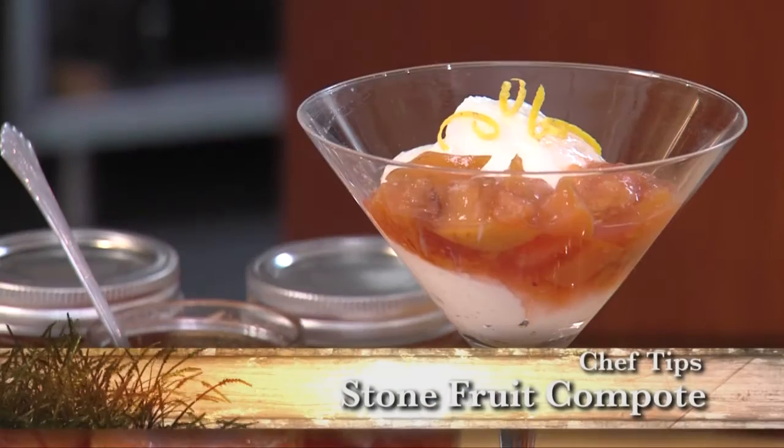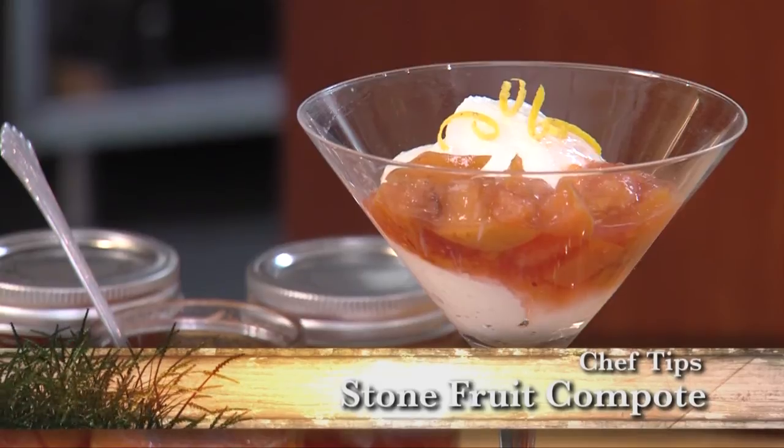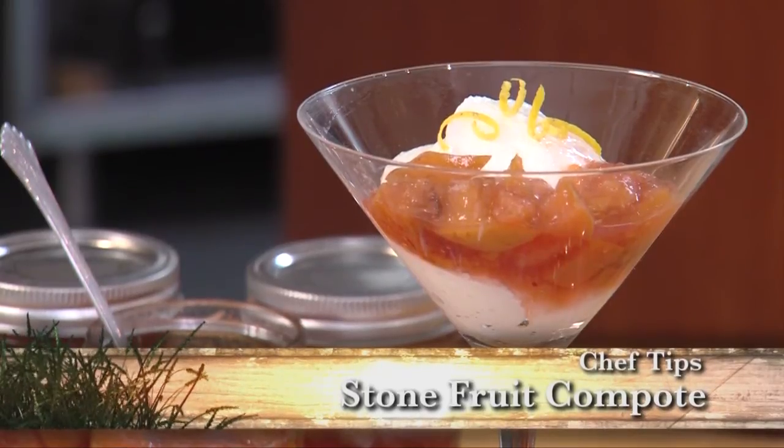This is Chef Chris with Market Street. Today I'll be showing you how to make a stone fruit compote. You can put it over ice cream, but today we're going to be putting it over yogurt.